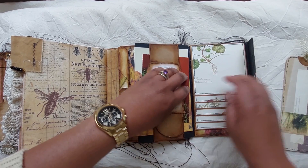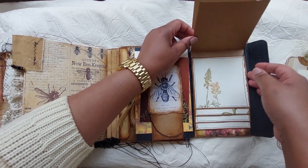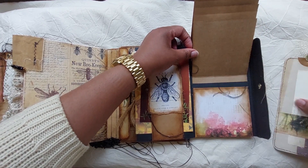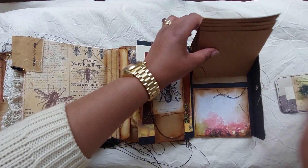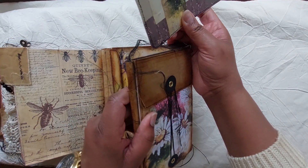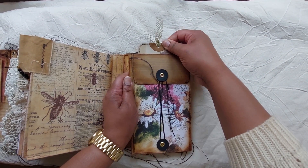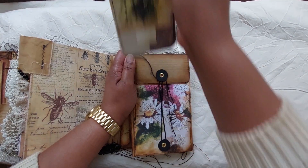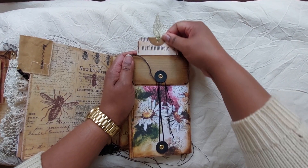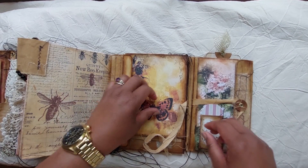Here we have a place for your photographs — you can put photos on this side or journal on it, and there's a pocket here. There's a space for a journaling card here and another here — this is the journaling card and I'll put it in here. Then we close this and open this.